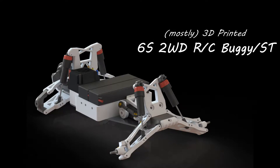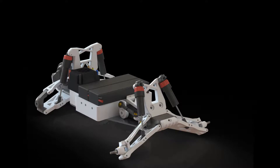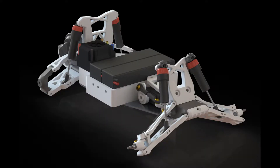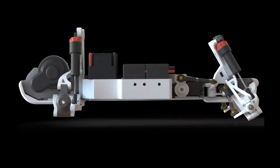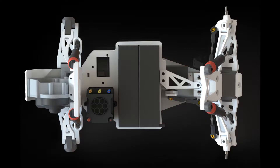Hello, this is my mostly 3D printed 6S Tool Drive RC Buggy, and it can also be used as a stadium truck. It's modeled in SOLIDWORKS and contains mostly 3D printed parts, except for the aluminum chassis plate, servos, some servo linkages, the shocks, and the rear transmission that I got from Traxxas.